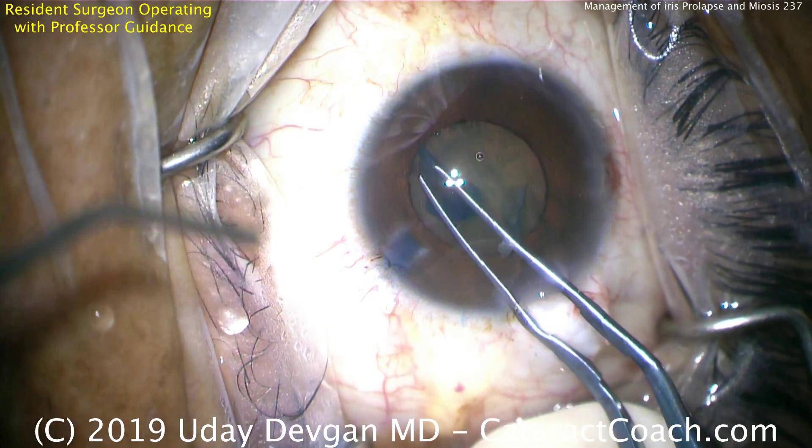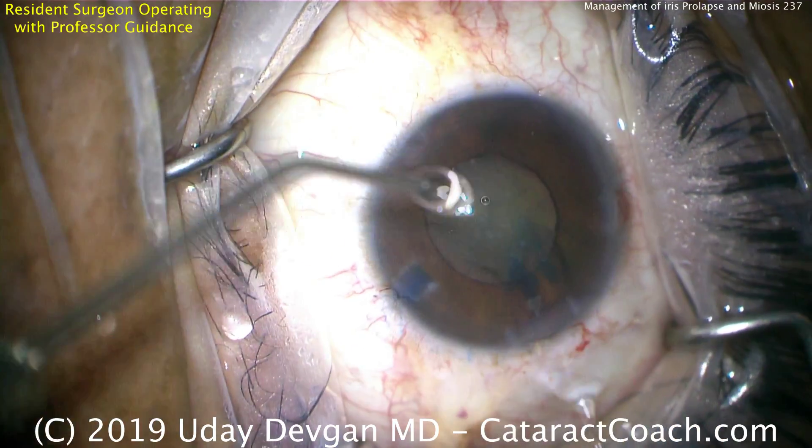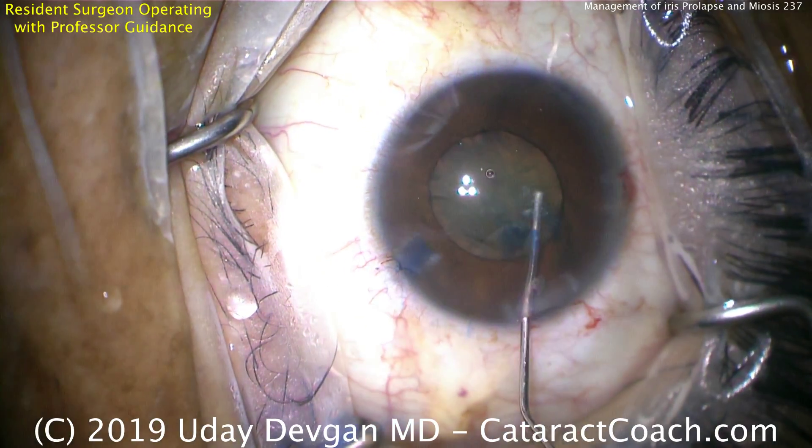This is a resident case where the capsule has been stained with trypan blue dye. A nice, continuous curvilinear capsulorhexis has been made. It's probably about a 4mm pupil and the rhexis is about 5mm — a beautiful job there.